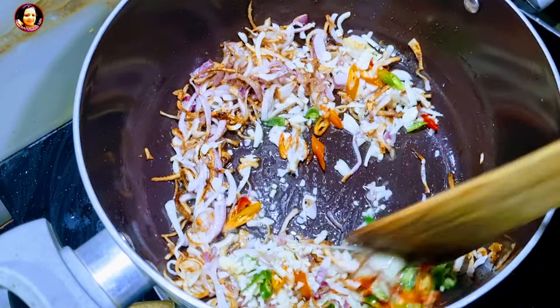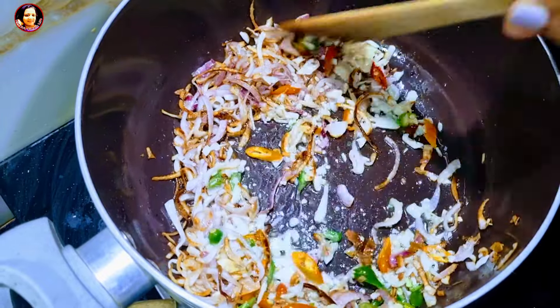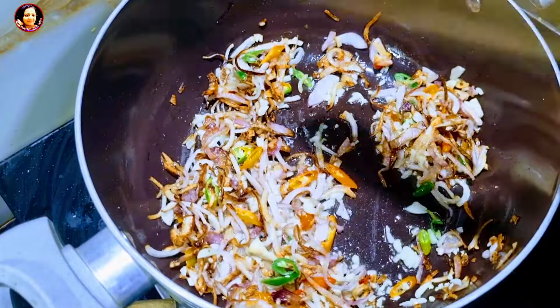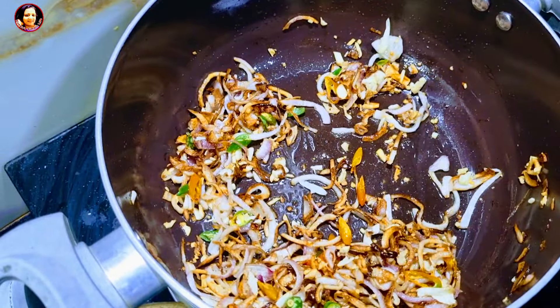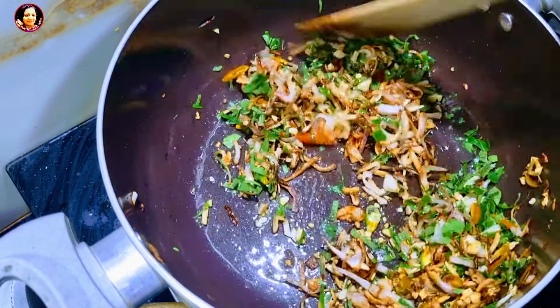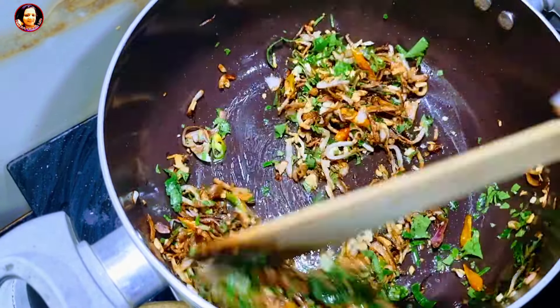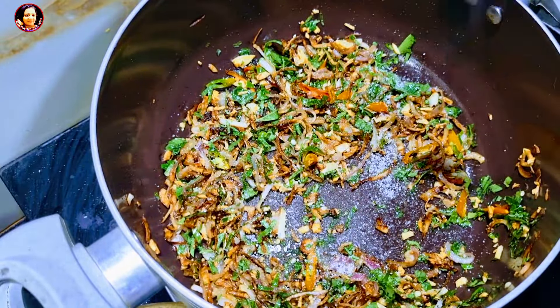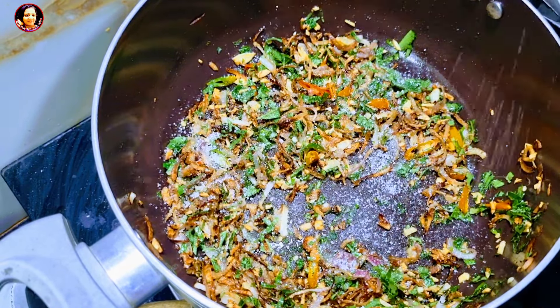Let's do the first one and put it in the pot. We'll use this one. After the pot, we'll cover the pot. Now we'll make the pot and cover it.